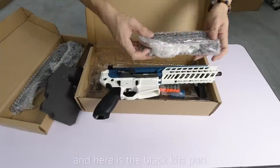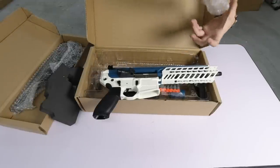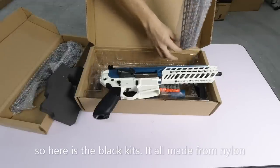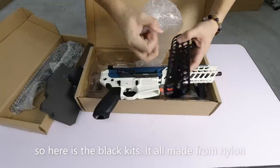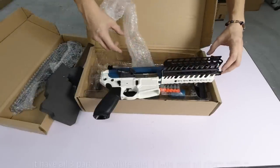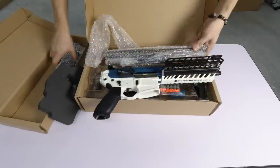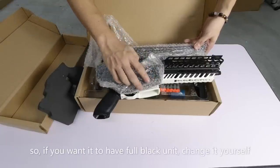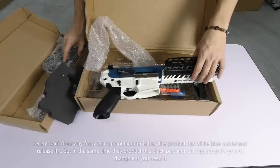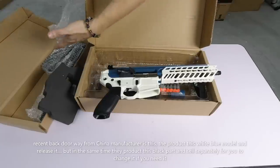Kalau di sini, ini hitam - dia bagi part hitam lah. Perlu ke saya buka satu-satu? Saya tunjuk satu je lah. Hitam lah, ini memang daripada nylon lah. Asal pun nylon, dia bagi pun nylon. Kalau nak tukar, senang sahaja. Ini biru punya pun dia ada bagi, ini putih punya pun dia ada bagi juga. Memang boleh jadikan hitam terus lah. Sekarang China punya trend macam ni - dia nak kurang sensitif lah, dia keluar set macam ni, lepas tu dia keluar kit hitam.